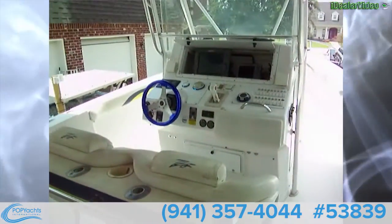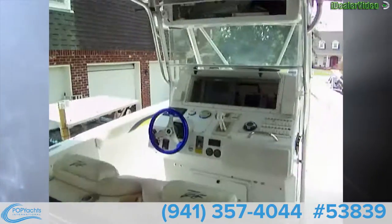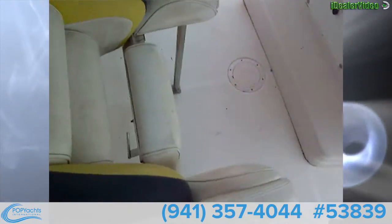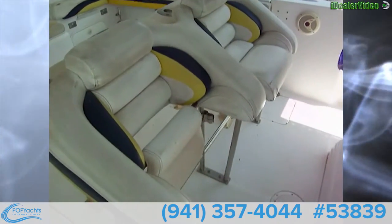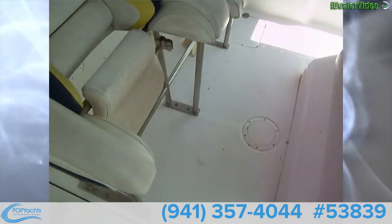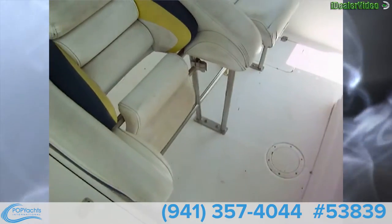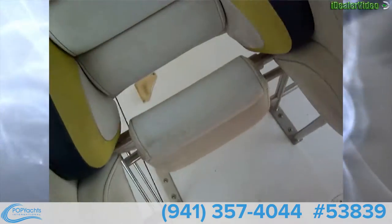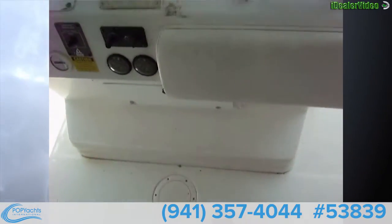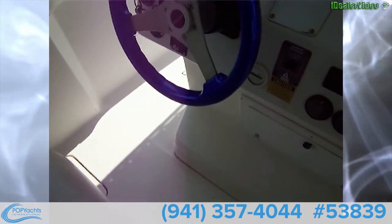Here's our helm. This is a T-top with a nice canvas top on it. The boat does need a little detail cleaning and perhaps a little bit of upholstery work — there are a couple of cracks — but overall it's a solid package. You've got the double bolstered seats, a fold-down here, and there's our helm with a nice aluminum steering wheel.